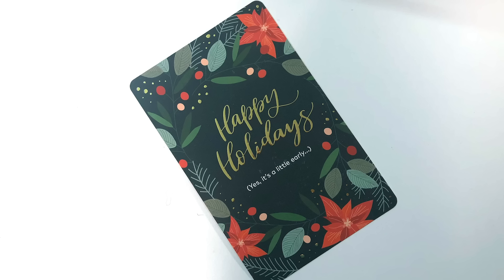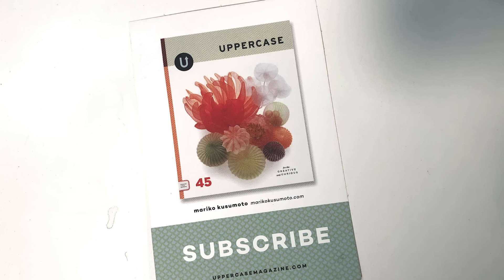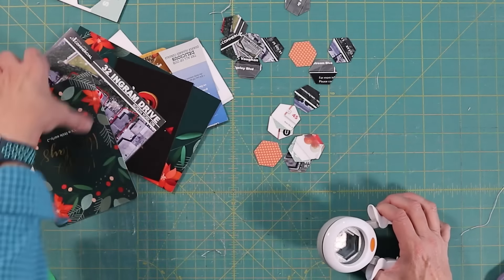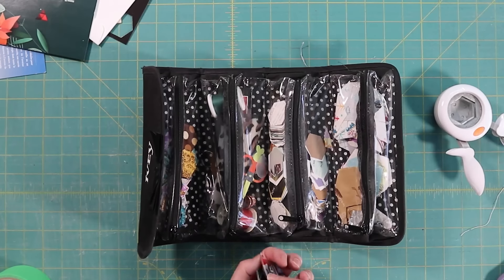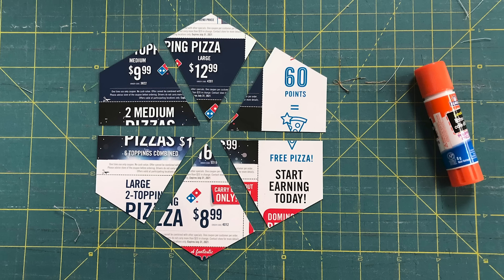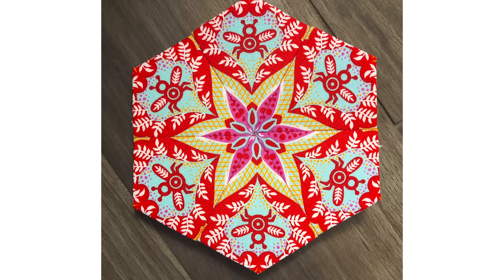We receive a lot of card stock in our lives. It comes in the mail, in magazines, and in packaging. And this is perfect for English paper piecing. I use it two ways. I have a hexi punch for simple hexagons that I put in my hexi kit, and this goes everywhere with me so that I can always keep my hands busy. But you can also use it in more complicated work — simply design your block and cut it out, wrap your fabric and sew.